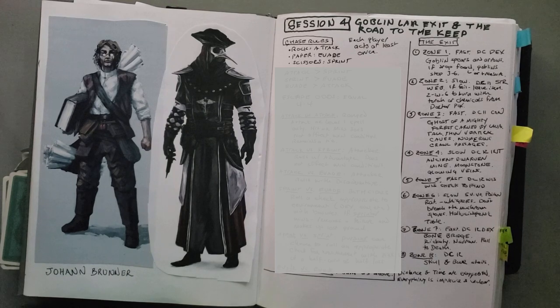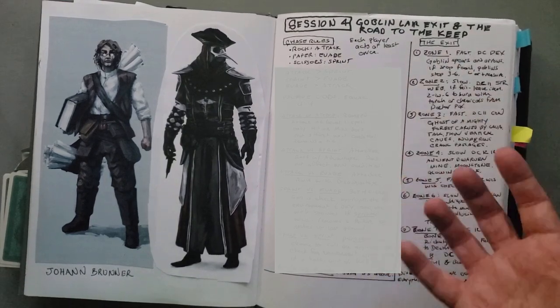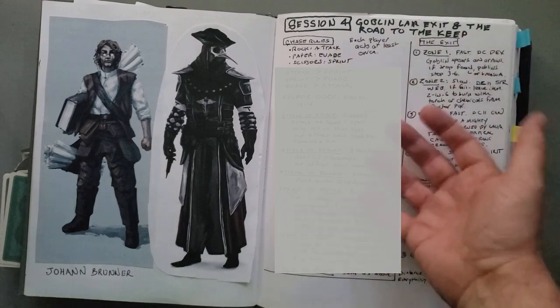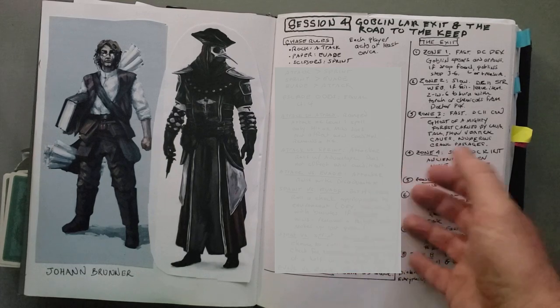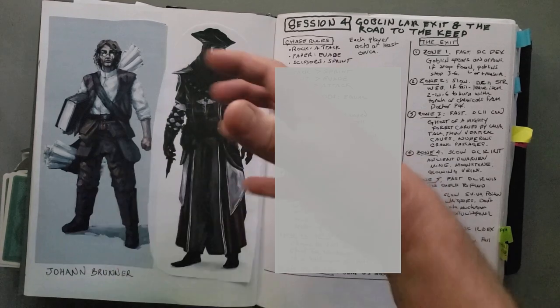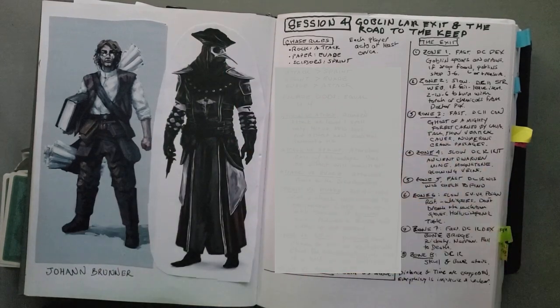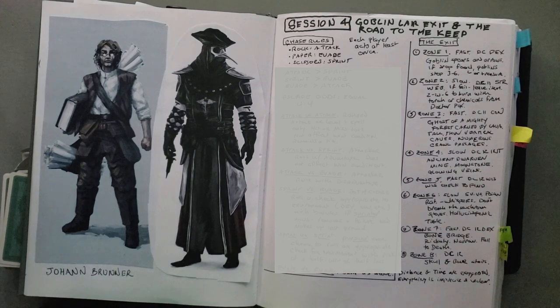I had eight zones and figured that would be enough to reach five wins or for me to get four. On the last turn they got their fifth win — had they lost, I would have gotten my fourth. They loved it. It was so much more immersive and interactive — they really felt the anxiety and stress of being chased — so much more than just rolling dice to advance a miniature along a grid.